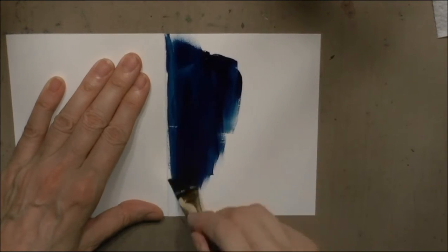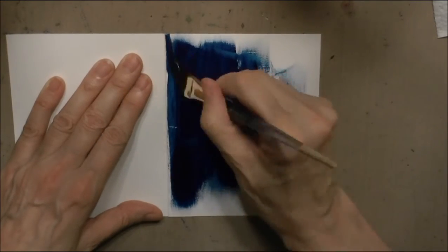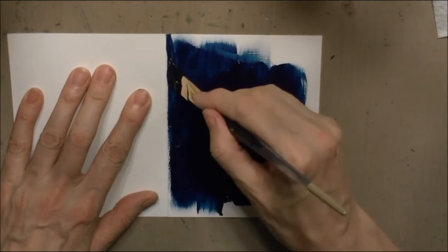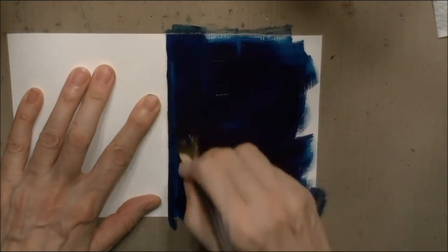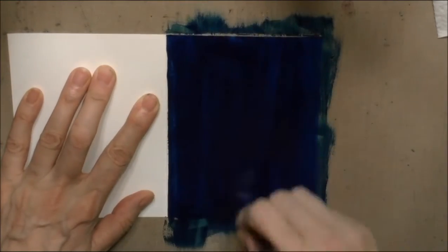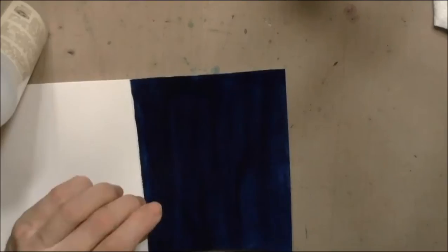I'm starting out with a layer of Prussian blue, because I want the dark underneath to come through on the crackle. I'm just applying an even coat of Prussian blue, and then letting it dry.